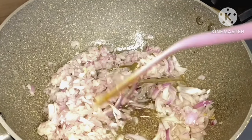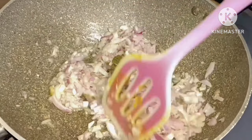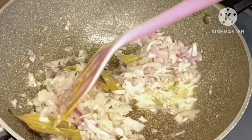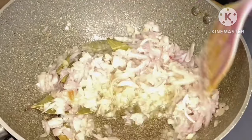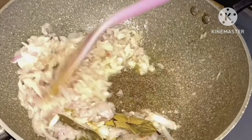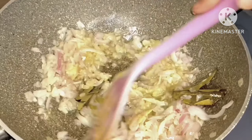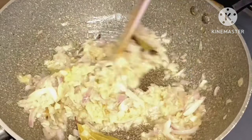I fry for two minutes, then I add some water. I also add red chili powder, cumin powder, garam masala, turmeric powder, and salt.